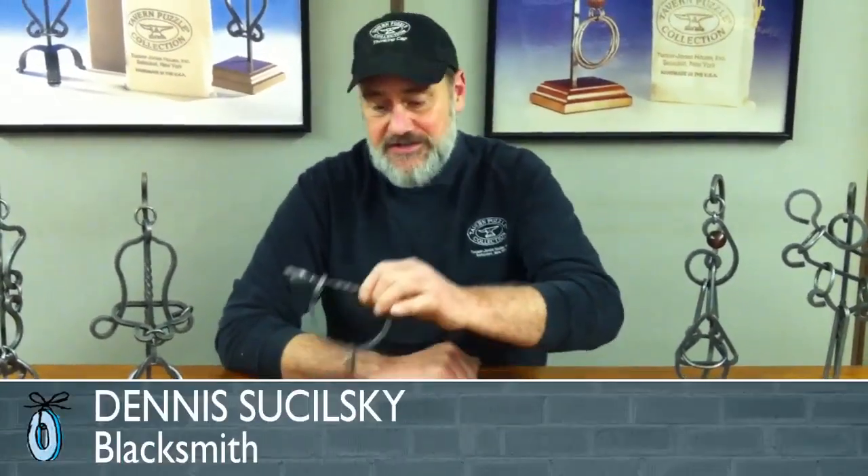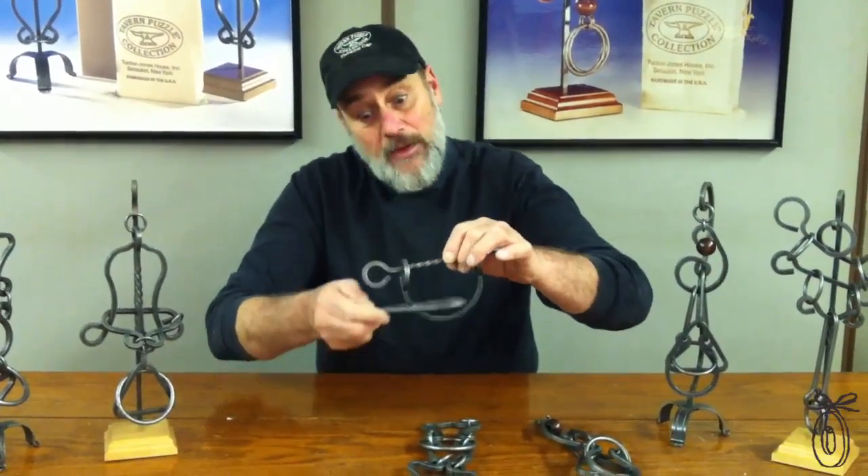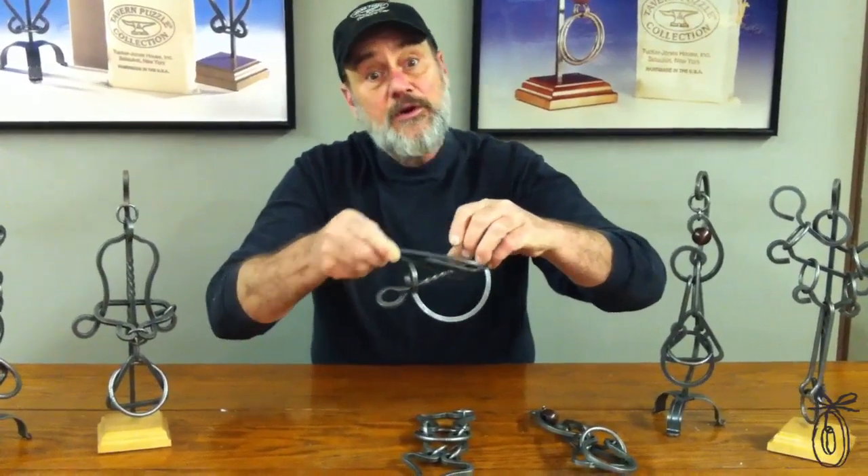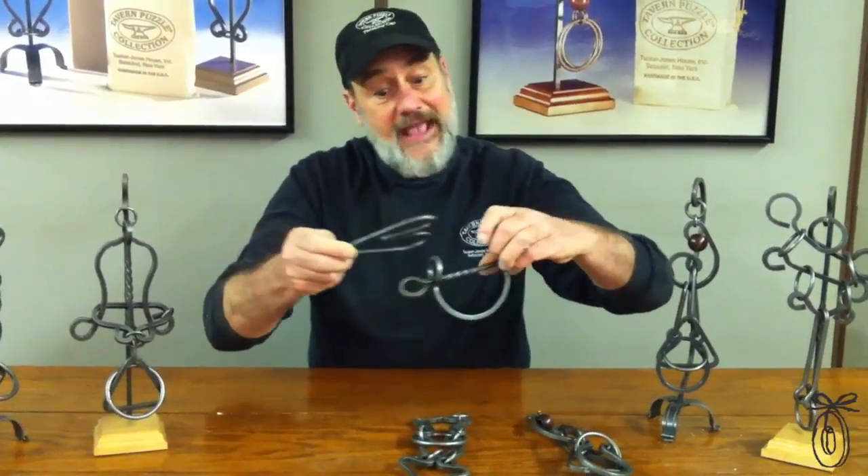So what is a tavern puzzle? The answer is it's an iron disentanglement puzzle, meaning there are portions of the puzzle that will fit and work around other parts of the puzzle in a mechanical solution.